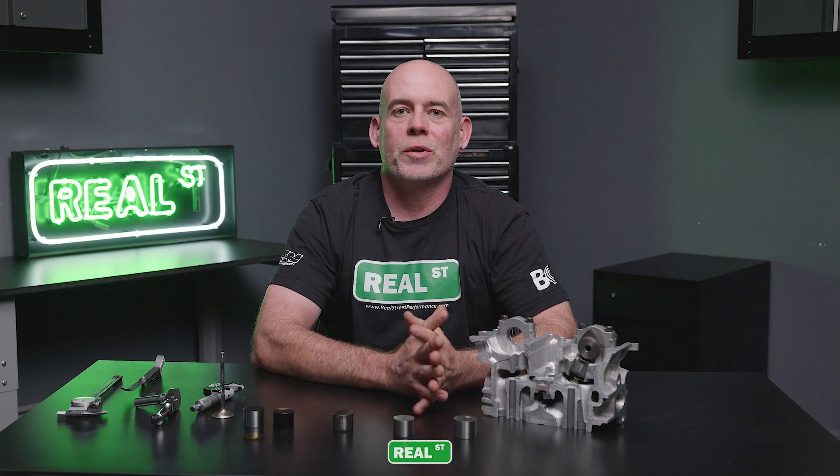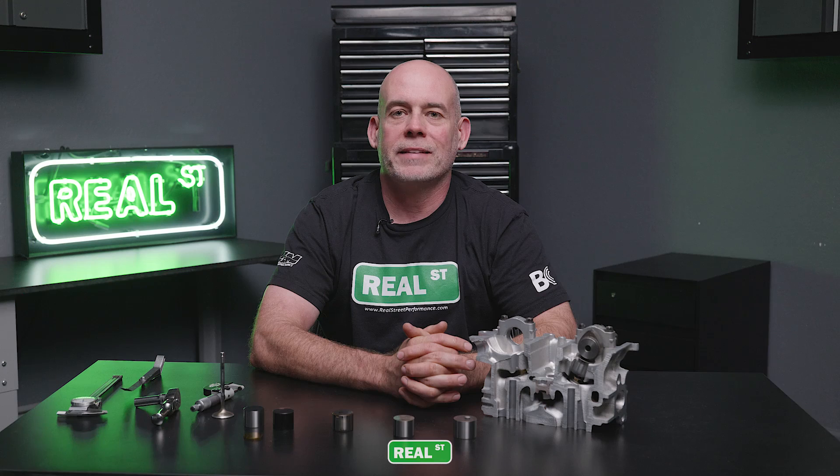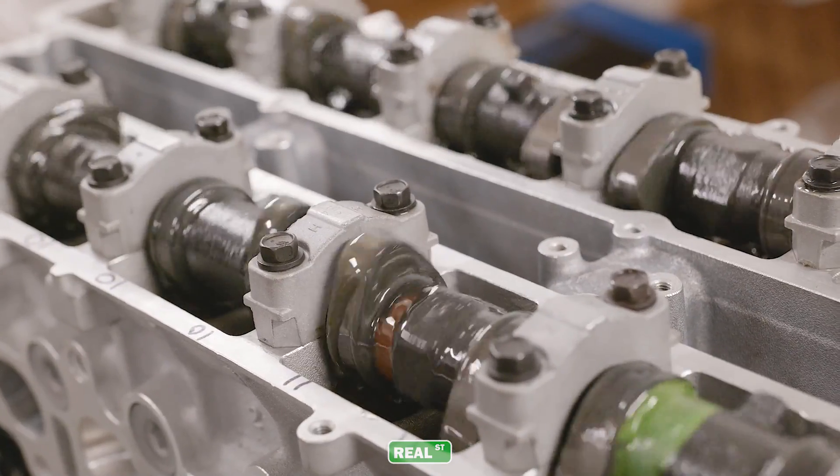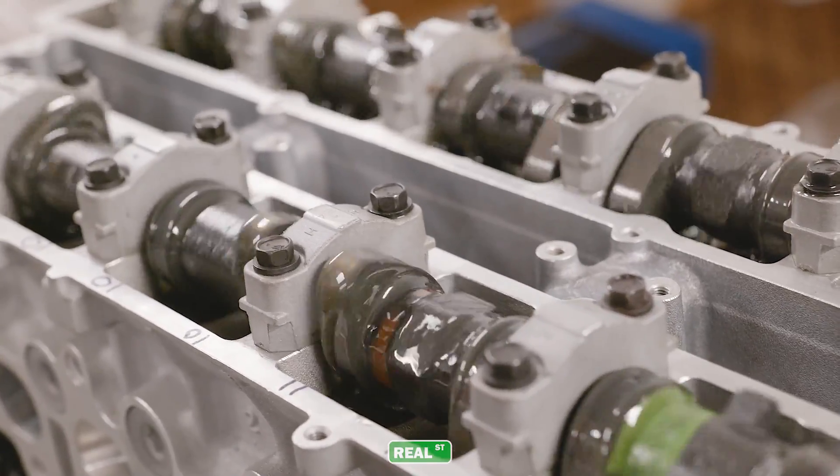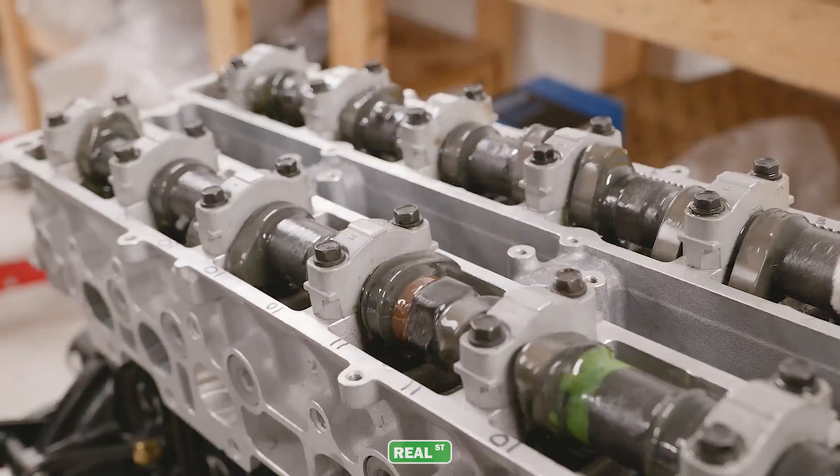As mentioned earlier in the video, the 2JZ is a flat tappet camshaft. It is subjected to all the problems and risks any flat tappet engine is subjected to. As the camshaft rotates, it swipes the face of the lobe across the face of the lifter. If the lubrication is displaced or compromised, you will experience abnormal wear at the camshaft and/or the lifter. Coated buckets help protect against abnormal wear and failure.